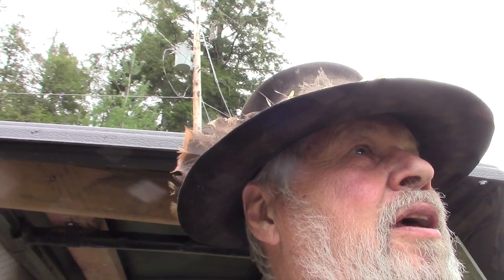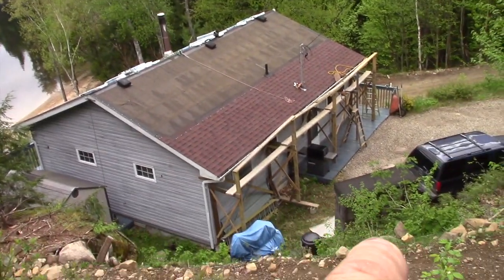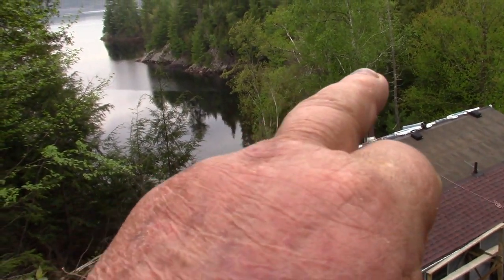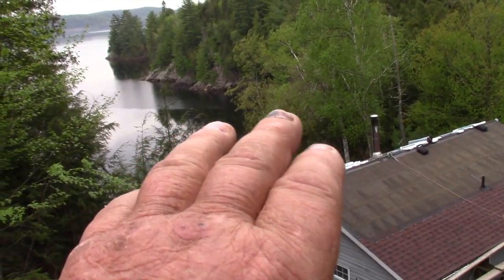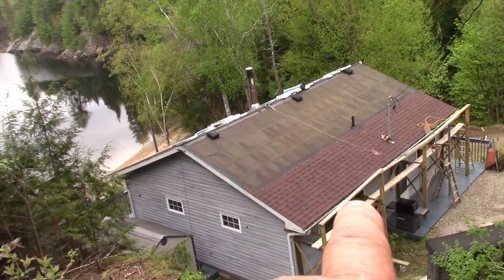Hello folks, just want to bring you on board. Gators has been here for a week and one day on this episode. Last Friday we brought all the shingles up — you seen that — and then last Saturday me and my son finished doing that side, put all the shingles and the ice and water shield on that side. This week I moved the scaffold.